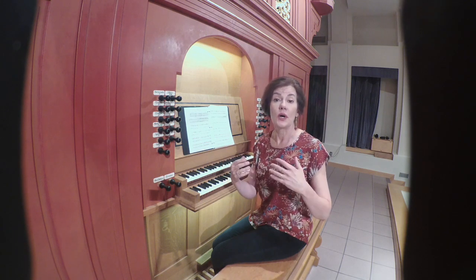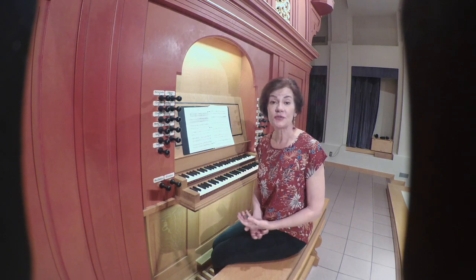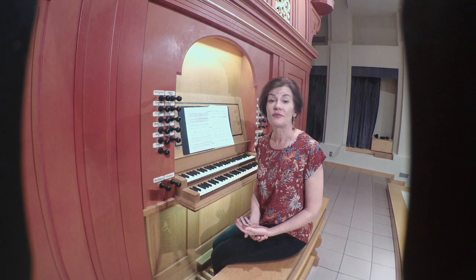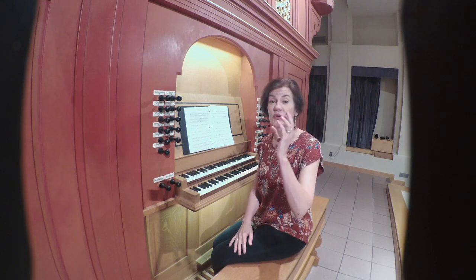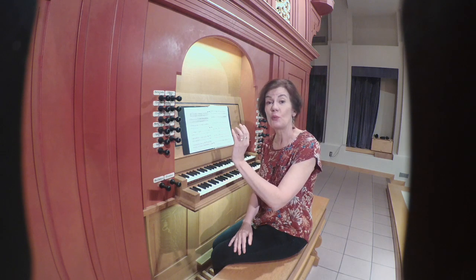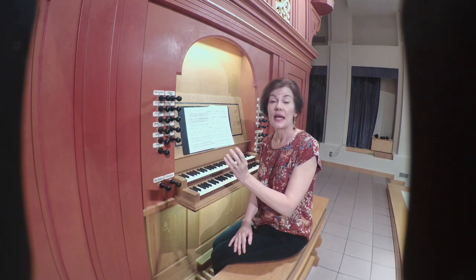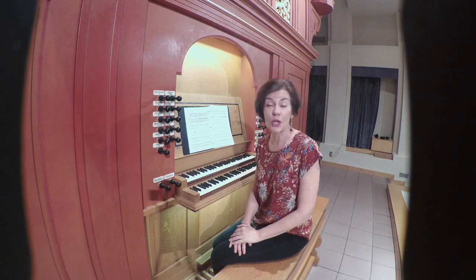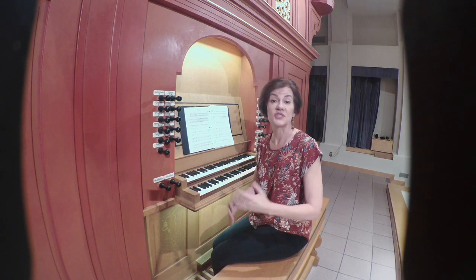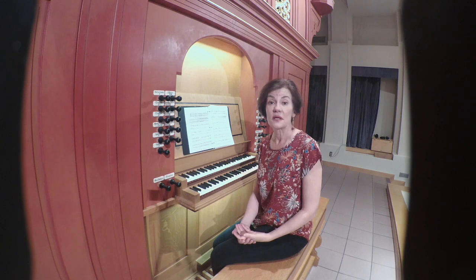An estampée may have four or five sections, and each of those will have an open ending, which means it's sort of halfway through and can't end the section. You go back from the beginning of the section and repeat it, and it terminates with a closed ending, which is final. Each of the sections has the same open and closed endings.